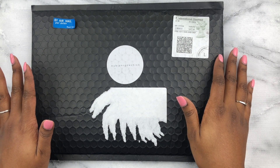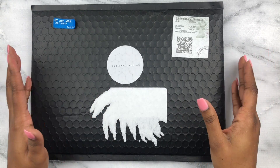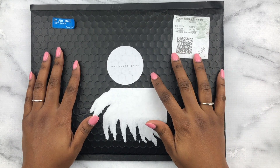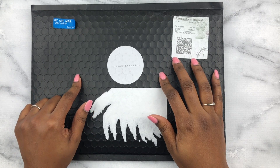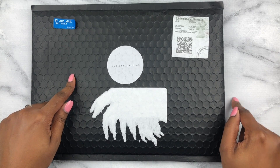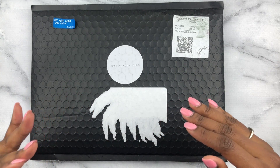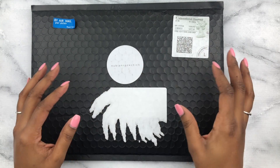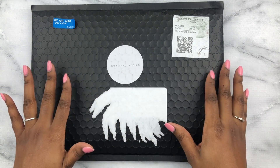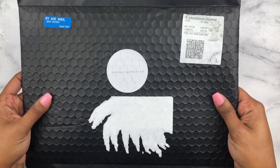Hey y'all, welcome back to my channel! Thanks for joining me today. I will be unboxing my very first Nubian Rock Chick order, just to give some insight on how amazing the shipping and processing time was. I ordered this January 12th, it shipped out January 16th, and it arrived today January 19th — from the UK. I'm in the United States, so if you've been waiting and don't want to order from a different country, here's my push: do it.